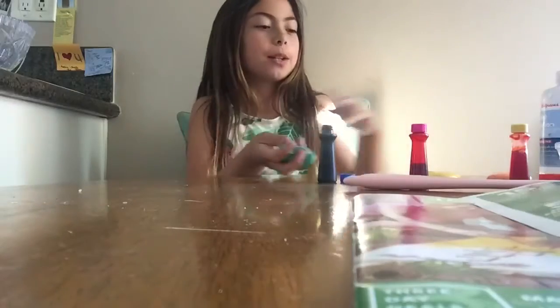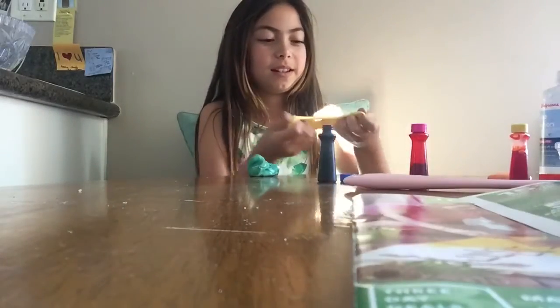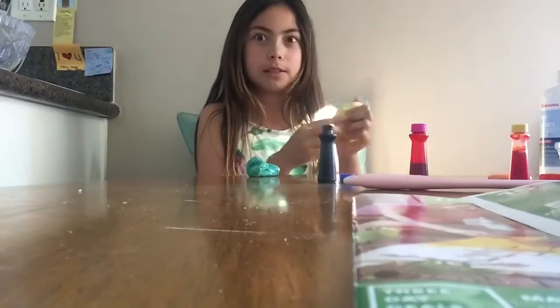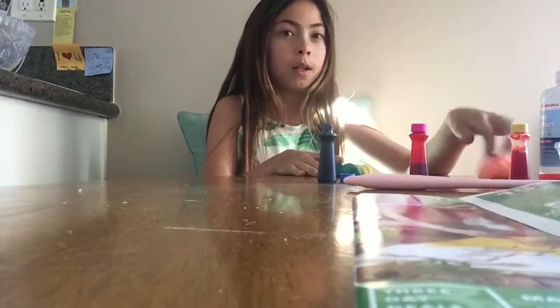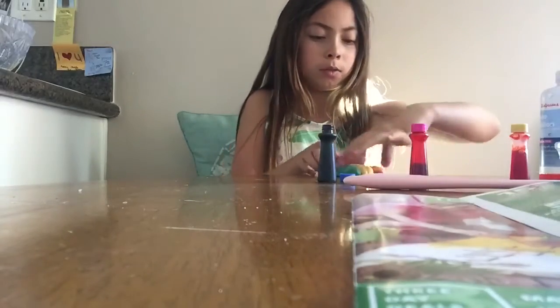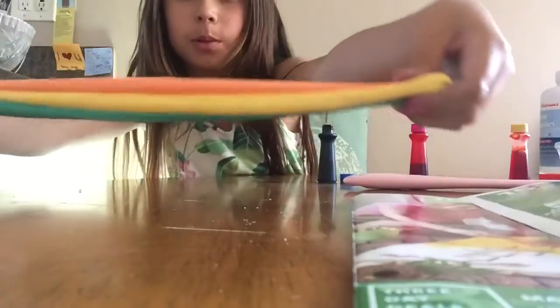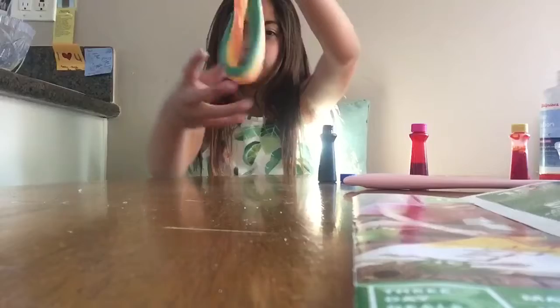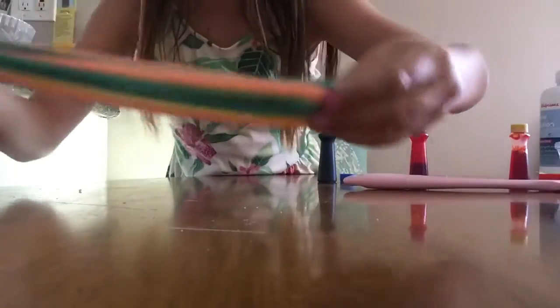Hey guys, welcome back to my YouTube channel. I already started the video, so you better hurry up. Print together the slime swirl. Look at that. Doesn't that look so cool? Gotta get a close-up on this. I bet it's gonna turn green.